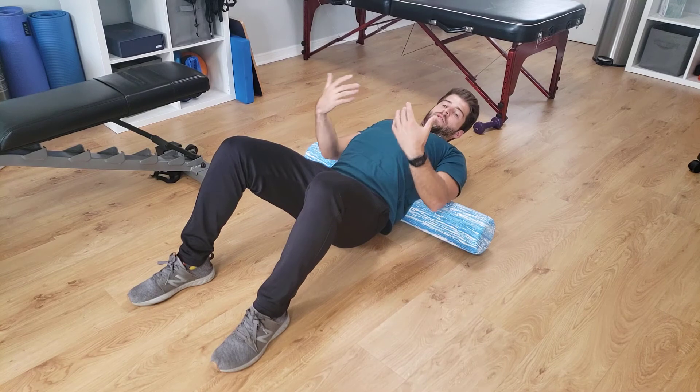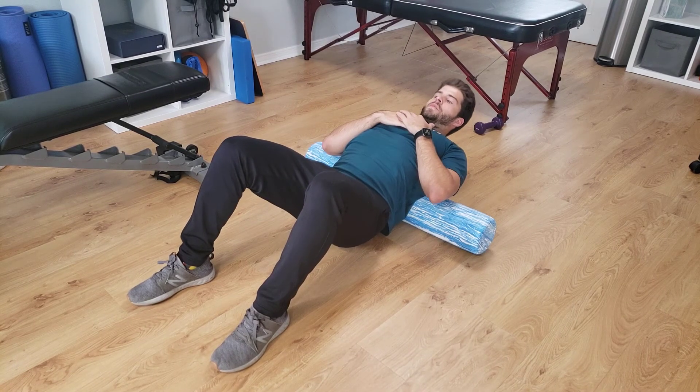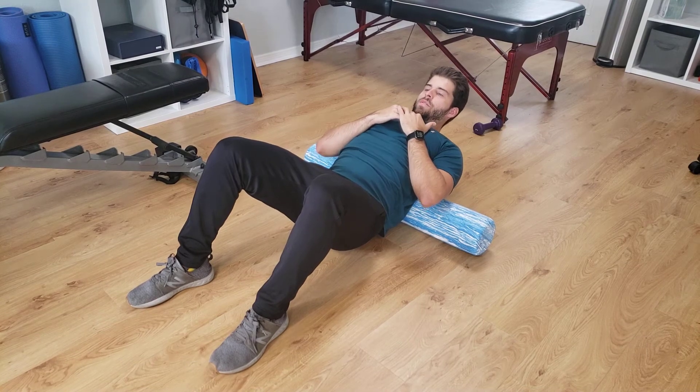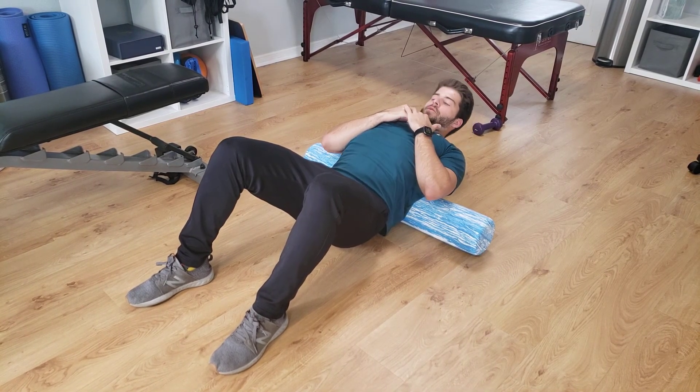Another thing you can do too, if it's comfortable to you, is you can maintain this position for a few seconds and then come up out of it. Again, this is how we increase thoracic extension on a foam roller.